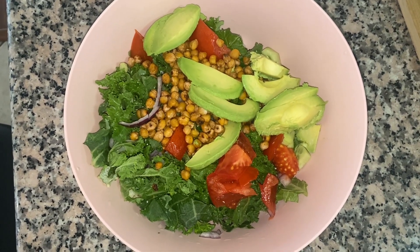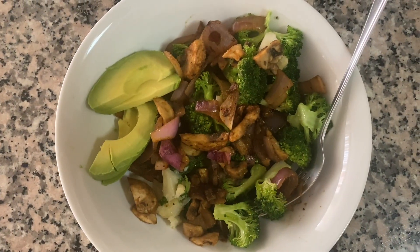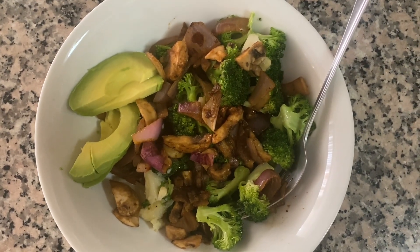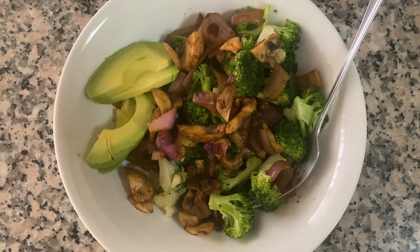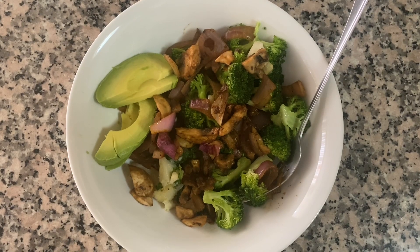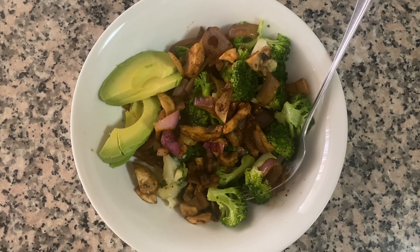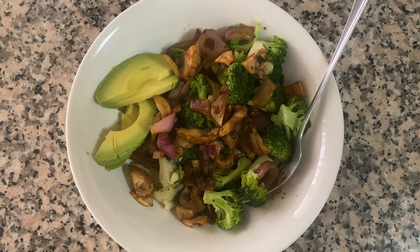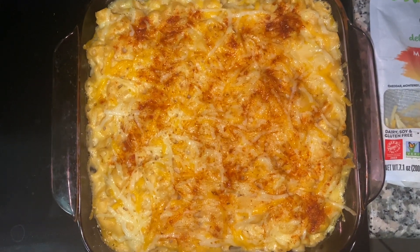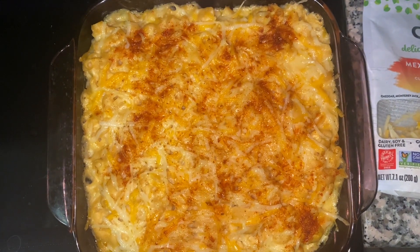I did a roasted chickpea salad — so good! Then I did a mushroom, cauliflower, and broccoli bowl — this was amazing. These are all alkaline vegan meals, and I really enjoy it. Like I said, it's not all about what you put on your face or skin; it's what you put inside your body. Food like this definitely helps me with my anxiety, stress, and depression.